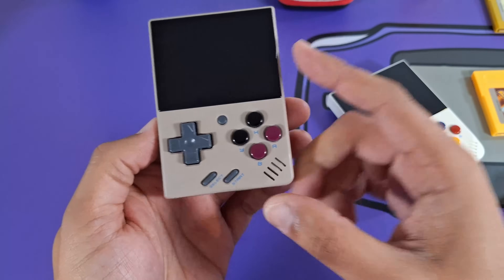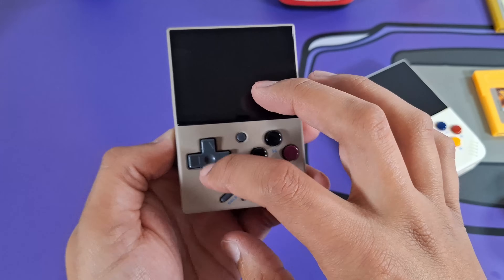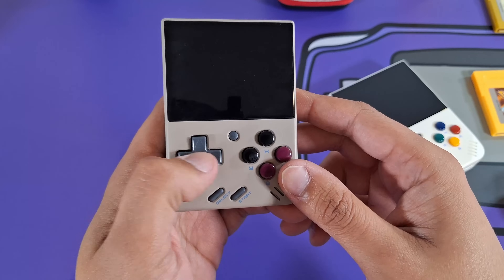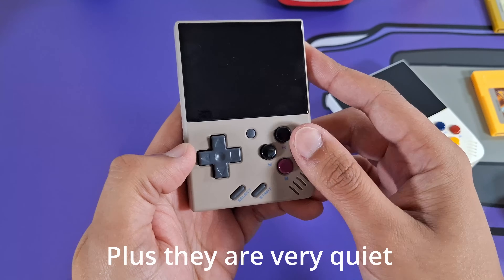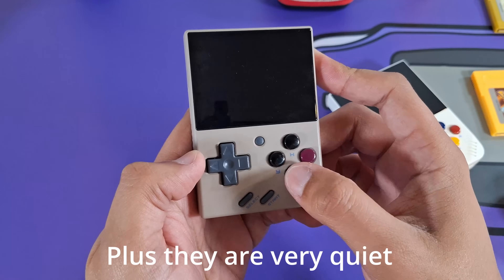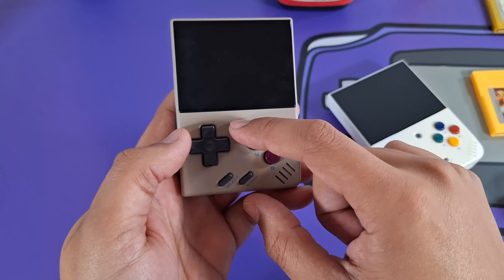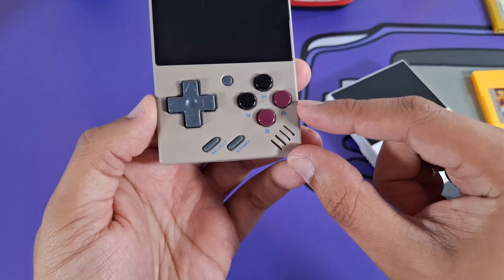If you know anything about MiYoo and their controls, they're just very, very good. Their D-pad is like second to none — really great D-pad. It's kind of wide but has great pivot, feels good, and is nice and soft. Their action buttons are glossy, feel nice on your fingers with a nice soft membrane. You have a menu button that's used basically for everything — it's so useful — and nice little clicky start and select buttons.